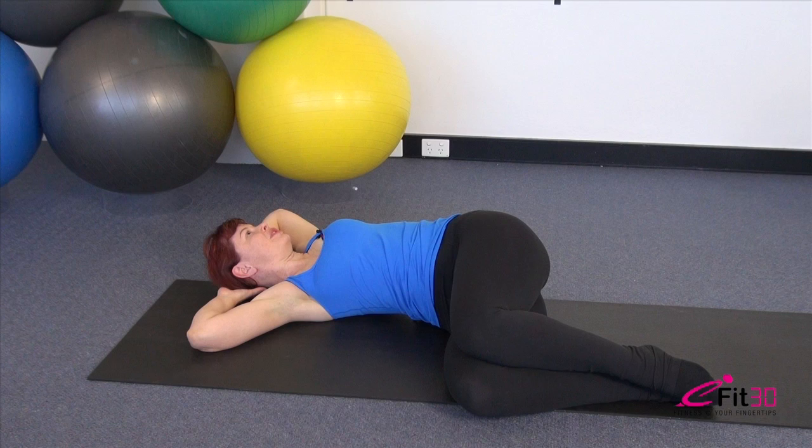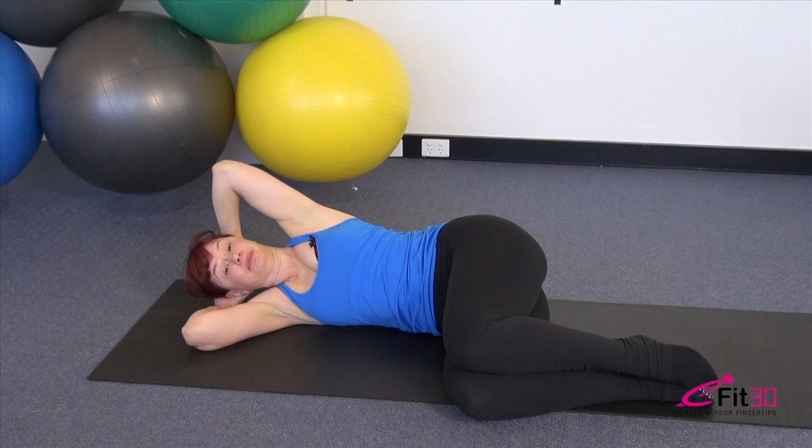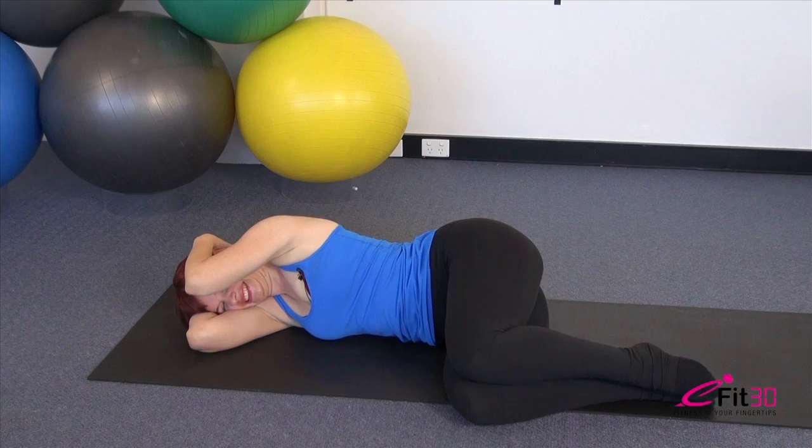Again — inhale to lift the elbow, exhale, wrap those ribs and rotate. Breathing in there and closing it back over. Two more repetitions: top elbow floats, exhale, wrap those ribs around and rotate back, then closing it forward. Final one — top elbow, exhale, keep the tummy connected, keep the length through that lower back. Let the head drop heavy, and closing it back over.